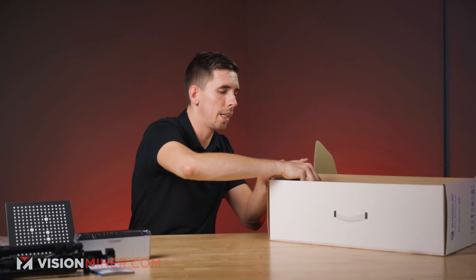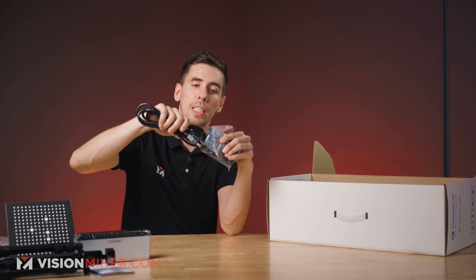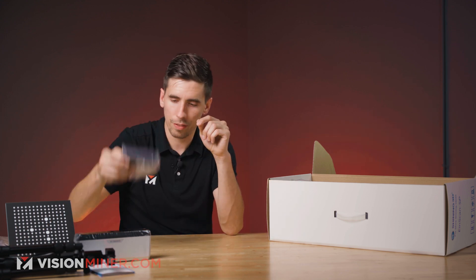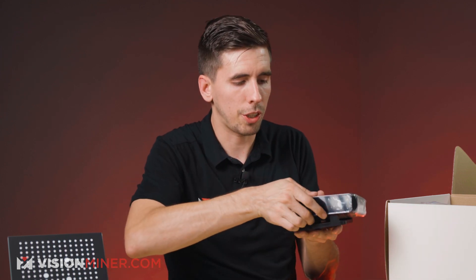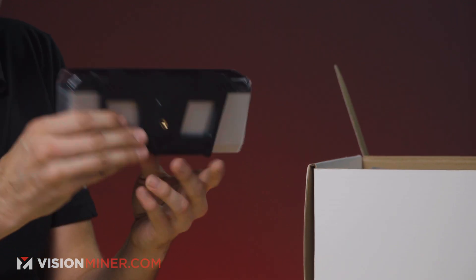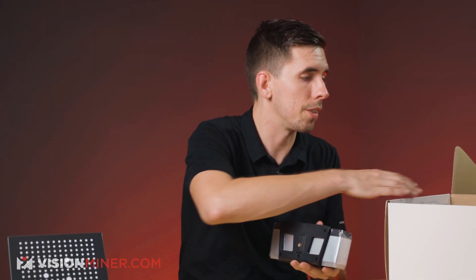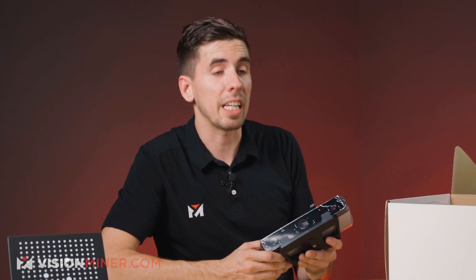Over here we have the power converter. That's the power cord that's going to plug into this power block, which is then going to go into the scanner itself. The tripod attachment is what you're going to use to actually secure the scanner — you put it in front first and then it slides right down. It's got threading for the tripod as well as the actual stand with the turntable, so you can do fixed scan or turntable scan, which makes this a little more versatile than the SE.